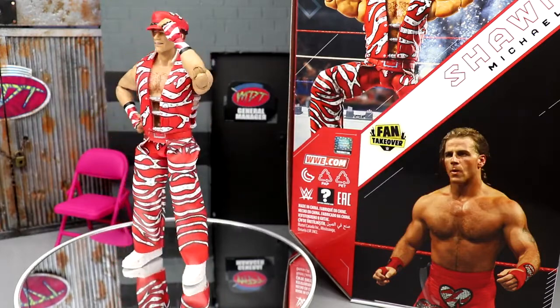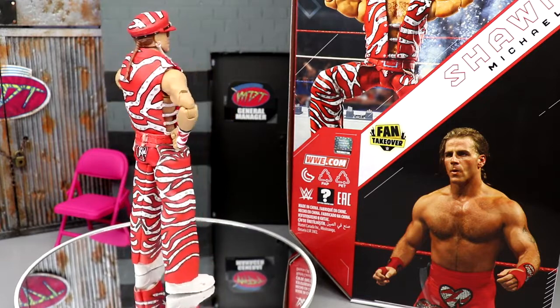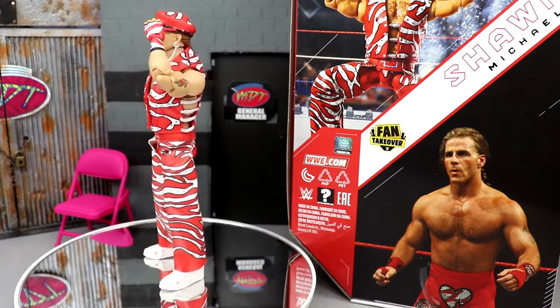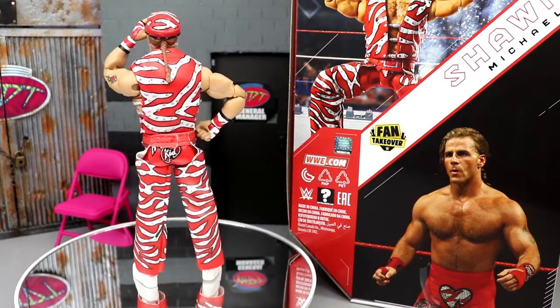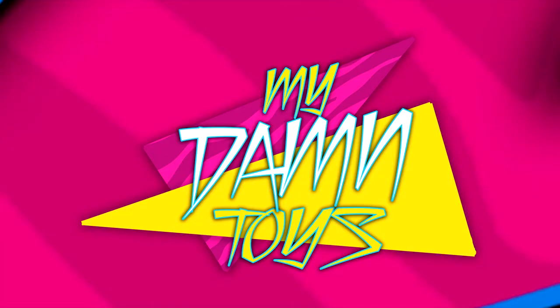Thank you guys so much for watching. We're going to have some SDCC predictions and some crazy stuff coming up — the sneak peeks I've seen on the horizon for SDCC are blowing my mind. That means Mattel is coming with something big. Stay tuned!